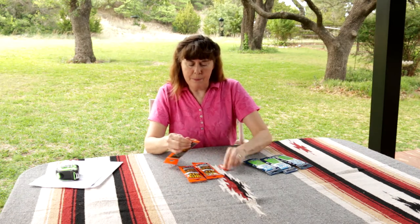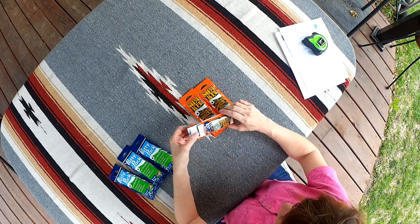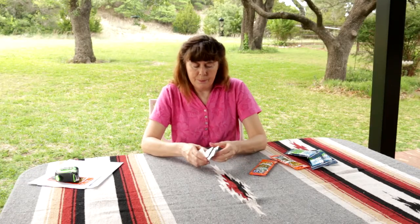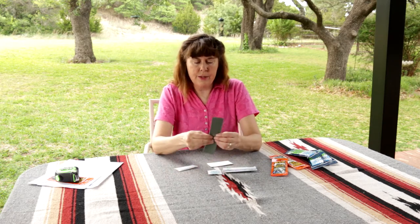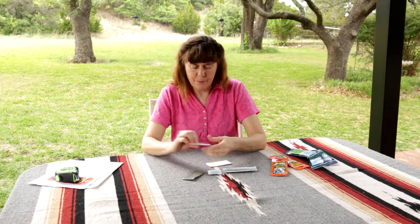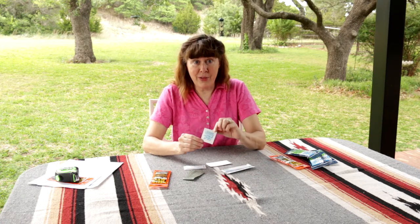To open up the kit, it has a nice little tab that makes it easy to tear. Inside the kit are a number of things: there is a bag, toilet paper, hand sanitizer, tush wipes, and a moist towelette.